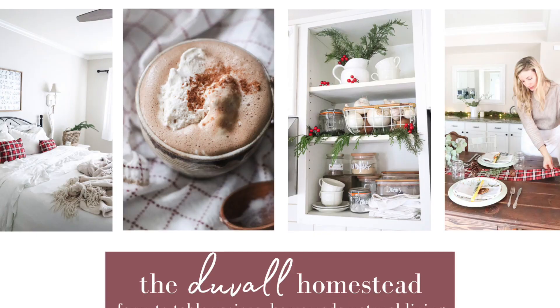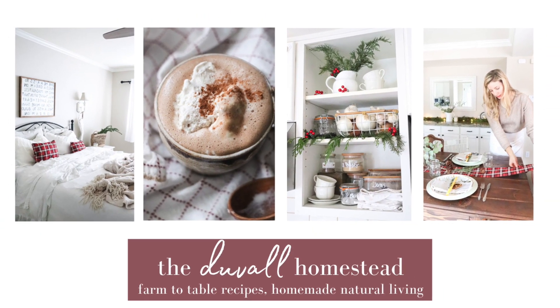Hey everyone, I'm Alexa from the blog theduvalhomestead.com where I share cozy recipes and homemade natural living. Today I'm going to show you how to make einkorn chocolate chip brownies. Whenever the holidays come around I start craving chocolate sugary dishes. I like to make chocolate chip cookies every single week for my family, but I really like thick rich gooey chocolate almost fudge-like textured brownies especially in the holiday season. I've been trying to master my own brownie recipe for a few years now and I finally did it, so I'm very excited to share this recipe with you all today.